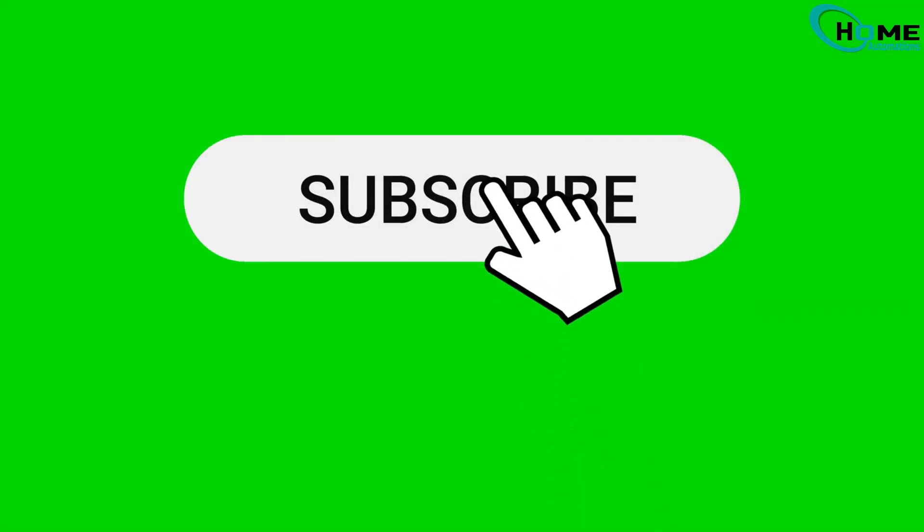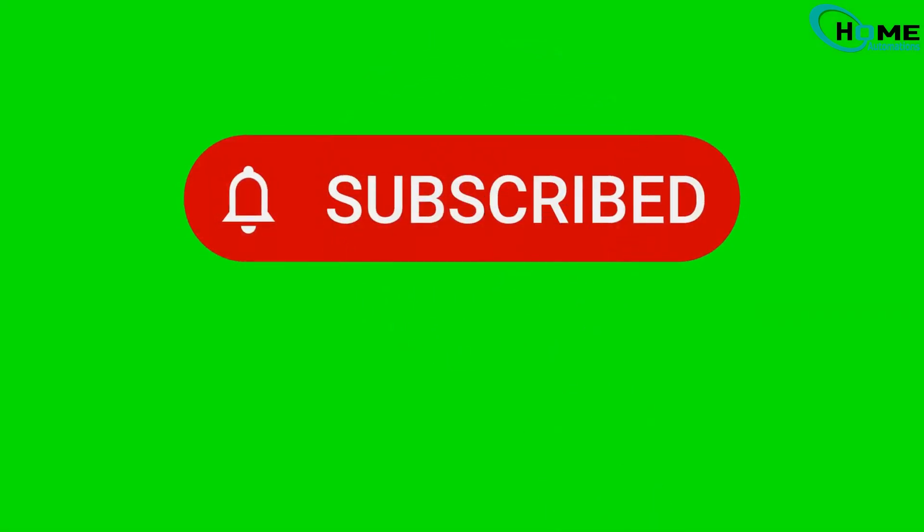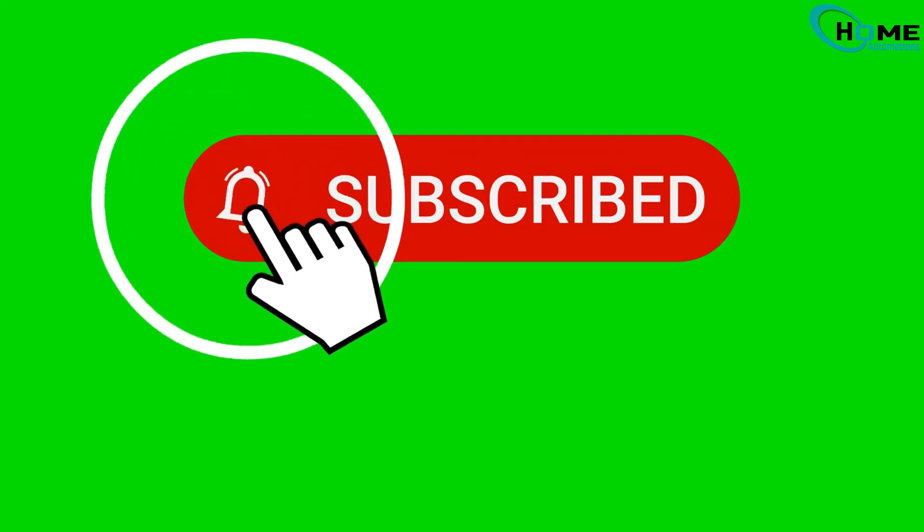I hope this guide was helpful. If it was, give this video a thumbs up and subscribe for more smart home tips. See you in the next one. Bye.